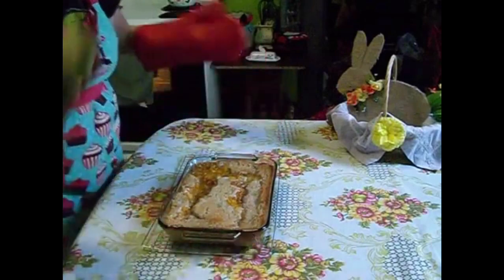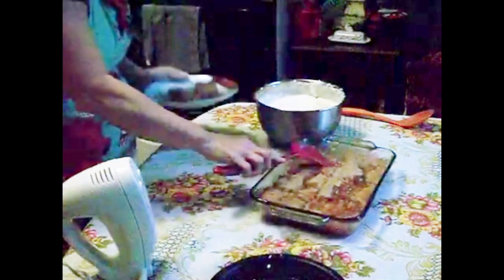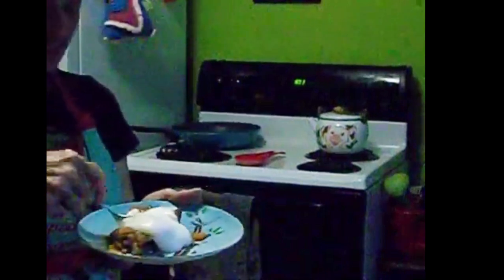Once we get this out of the oven, we're going to let it sit for at least half an hour before serving it. This will help let the juices thicken up. Then I'm going to put some whipped cream on top — this is homemade whipped topping, and I will put that video at the end of this one as the next video on screen.